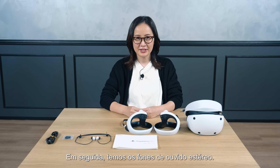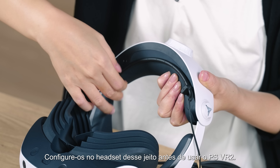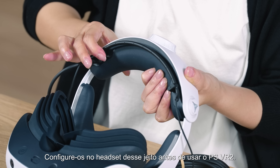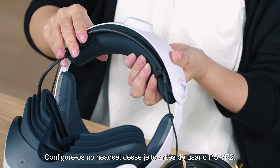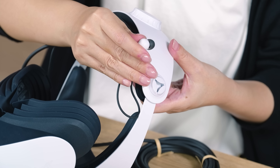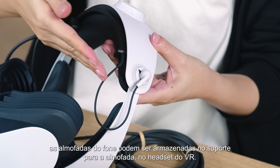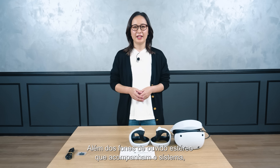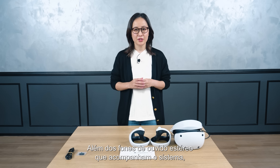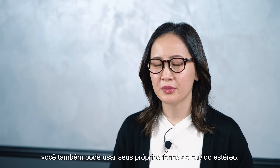Next, we have the stereo headphones. Set them on the headset before using PSVR2. When the headphones are not in use, the earpieces can be stored in the earpiece holder of the VR headset. In addition to the stereo headphones that come with the system, you can also use your own stereo headphones.